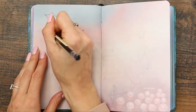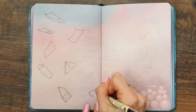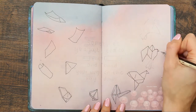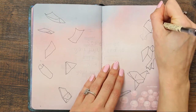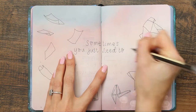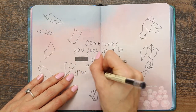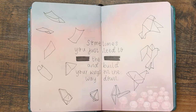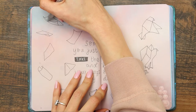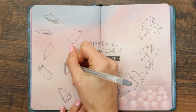I've sped this up a little because it took quite a bit of drawing. I was drawing pieces of paper that fold up on themselves and turn into a bird — a flying bird. The quote I decided to put in the middle says: 'Sometimes you just need to take the leap and build your wings on the way down.' I thought this quote was really cute and it went with my theme really well. I'm just adding some shading to finish it off.